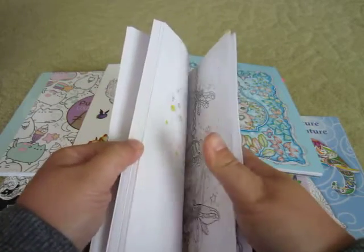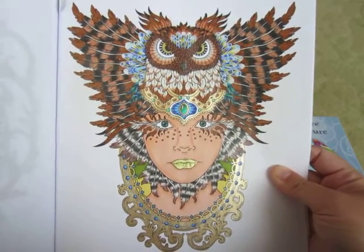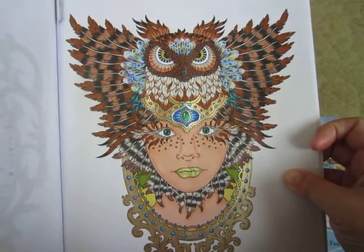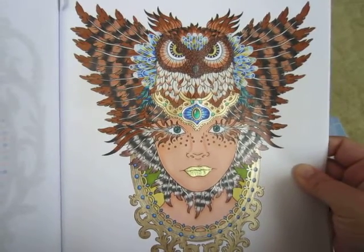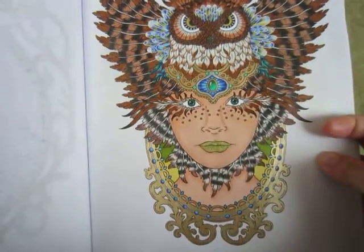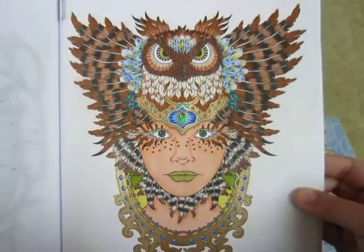I also did another one in this book — image number 20, the girl with the owl headdress. This one was pretty fun to do. I tried to look at some pictures of owls and copy the wing patterns. I wasn't really sure what I wanted to do with the crystal so the colors were a little tricky, but I just wanted to try it out anyway. I used the Pentel Sparkle Pop on her lips so it's super shiny. Overall I like this picture — I'm working more on skin tones and just trying to improve on that aspect.